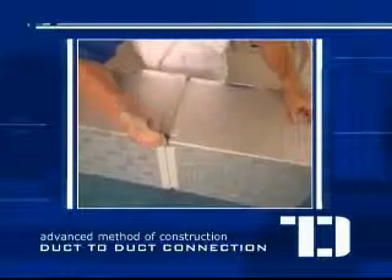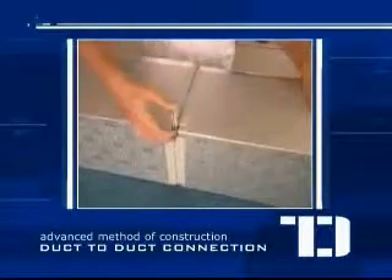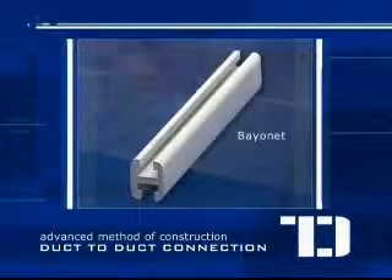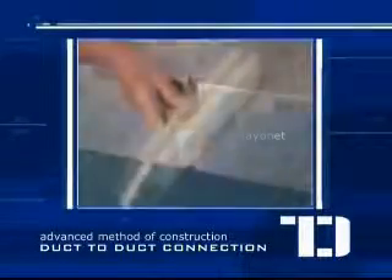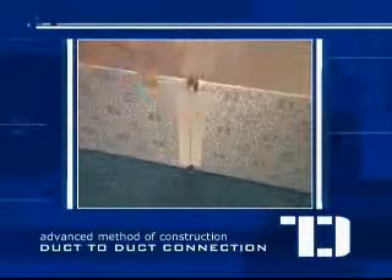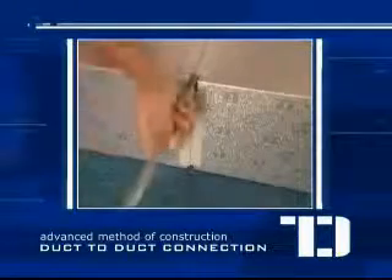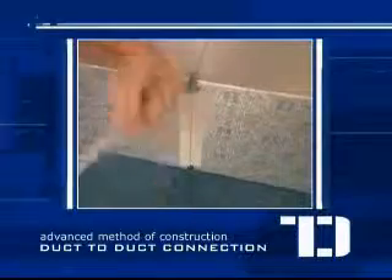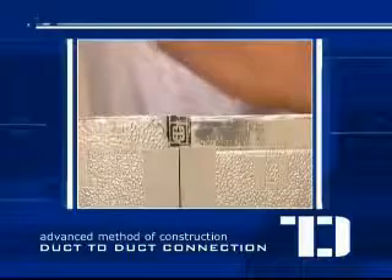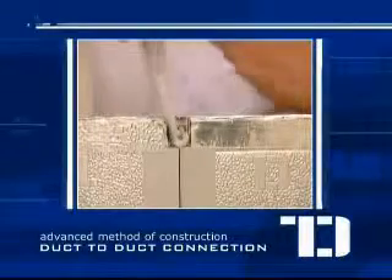Line the two ducts together matching the invisible flanges. Join the two by sliding the bayonet accessory into the gaps of the invisible flanges. Repeat the process on the remaining sides and then apply TD sealant on the edges where the two ducts connect.